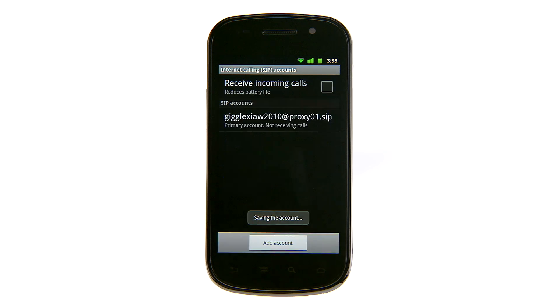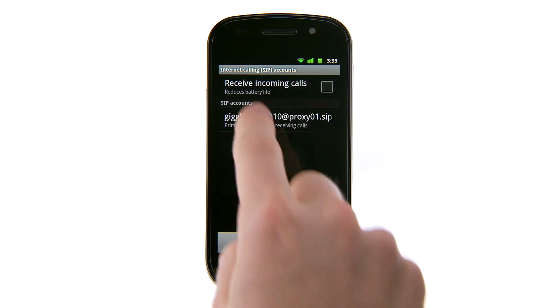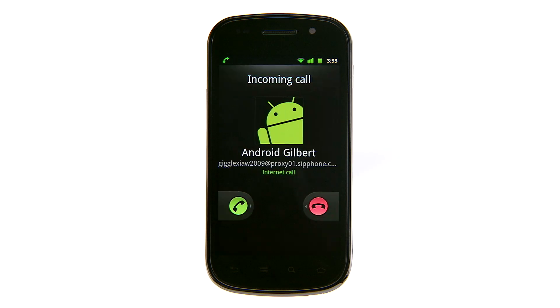Now that your account is set up, make sure that you check the Receive Incoming Calls box if you'd like people to be able to call your SIP account.